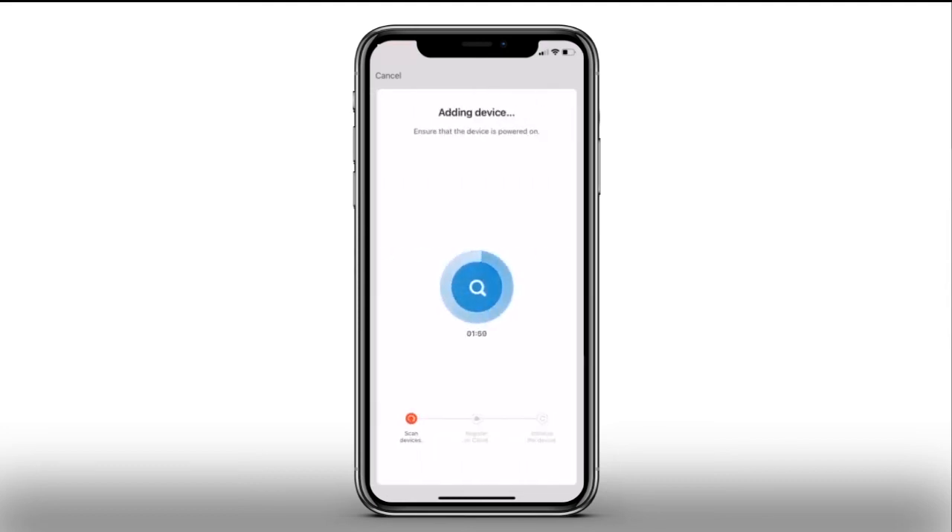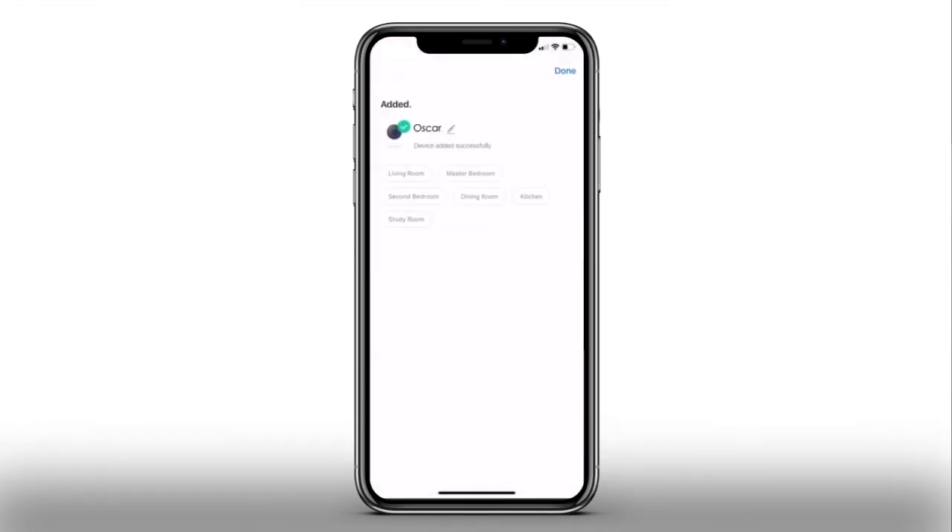Your device will now be added — this may take a few minutes. You now have the option to name your camera; it may be useful to name it after where the camera is situated. Press Done to complete the setup.